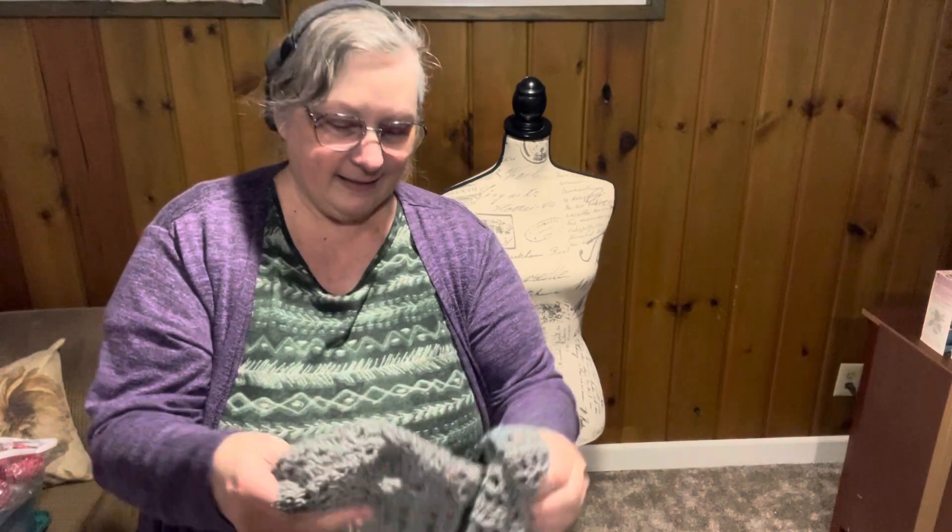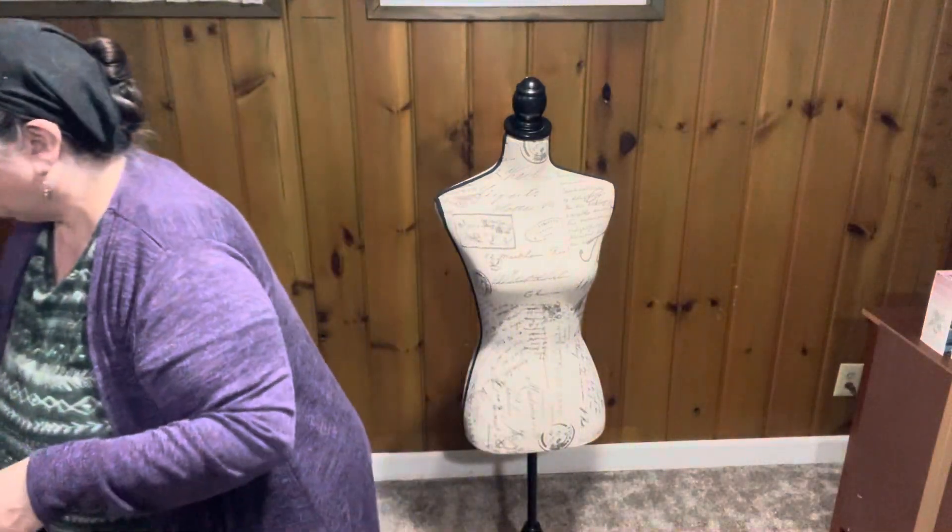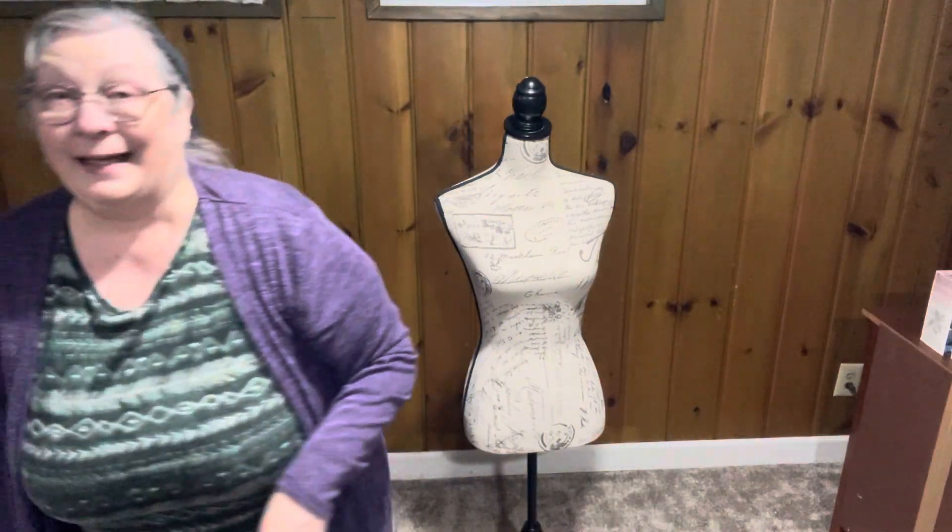Anyway, these are nice. I'll have to make one for myself because it's easy and I really liked it.